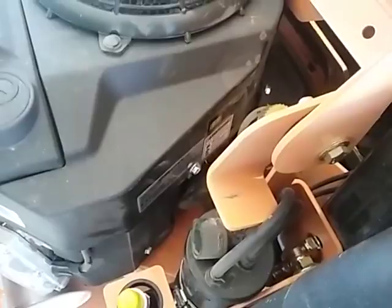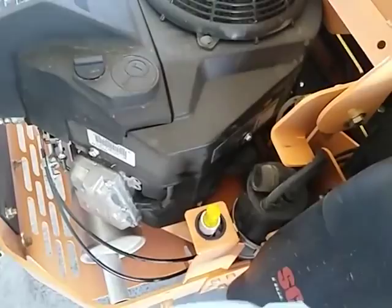I'm going to take some paper towels and stick them underneath the filter, and then I'm going to take this bag and put it over the filter when I take it off, just to prevent making a big mess.